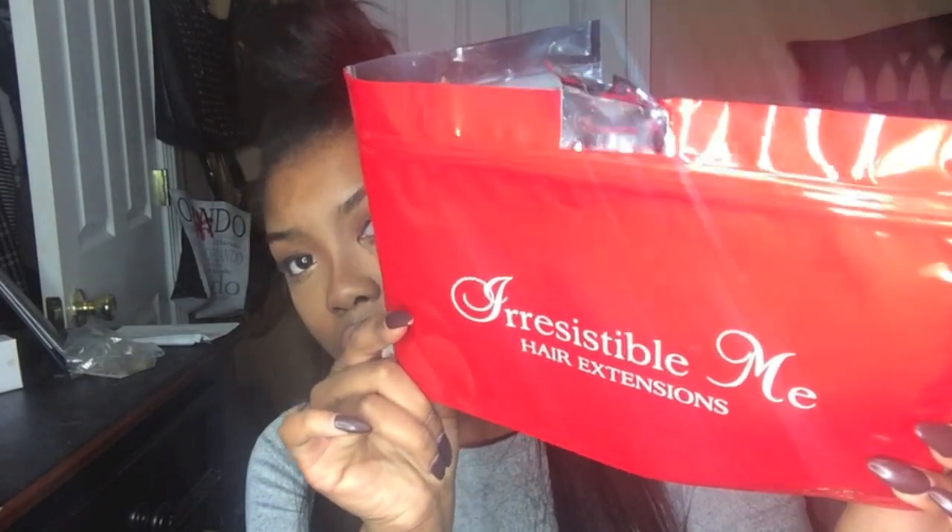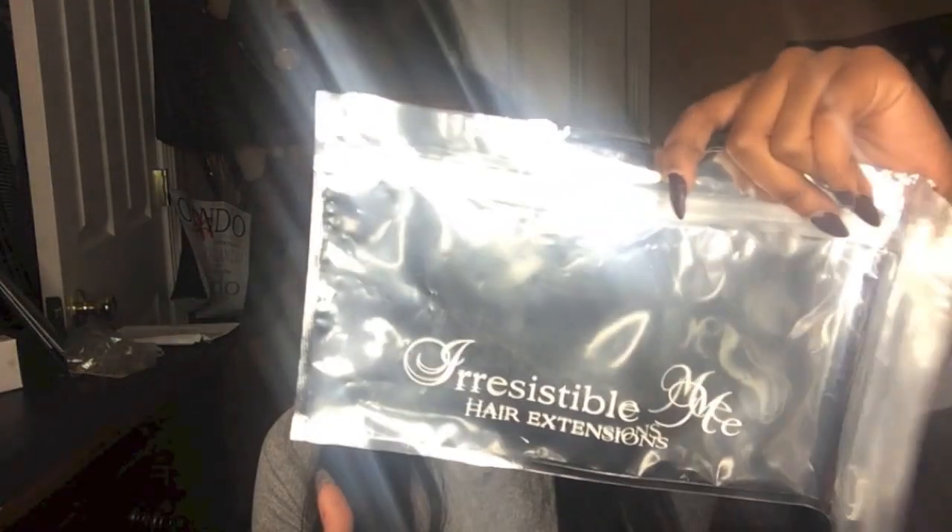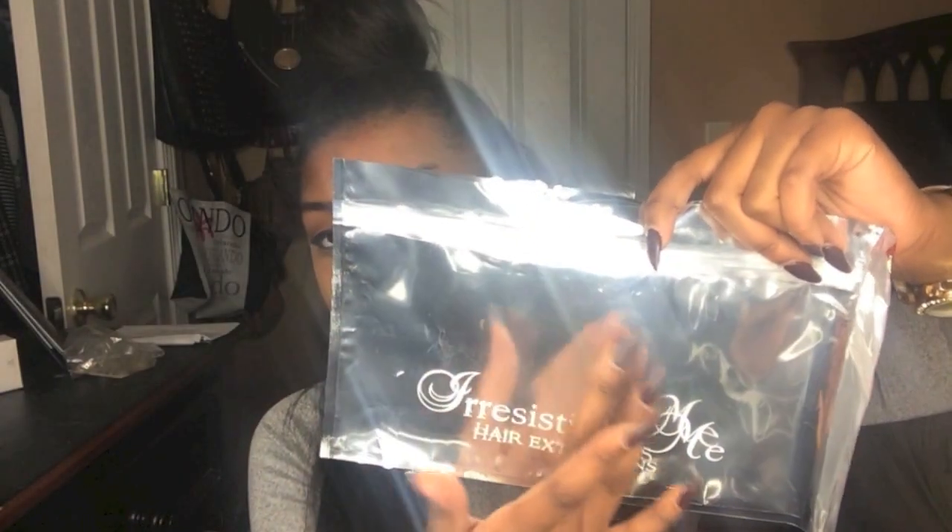When you open up your box it has this red paper and it says Irresistible Me on it, and all of your clip-ins and hair extensions come in here. They separated it which I really liked — the bigger hair pieces like your middle piece and lower back pieces go on one side, and your bang pieces or smaller pieces go on the other side.